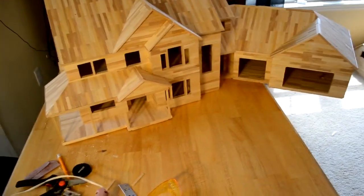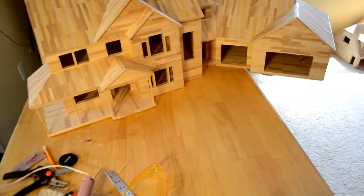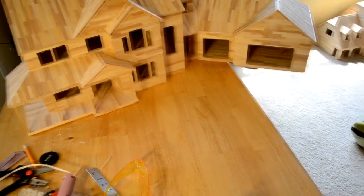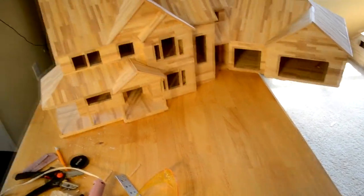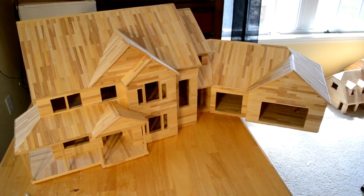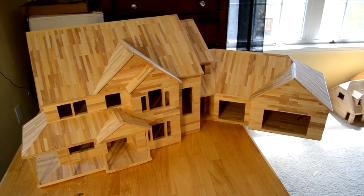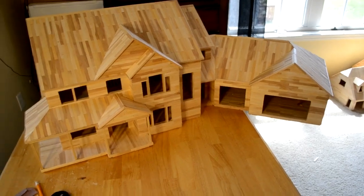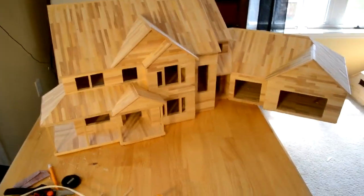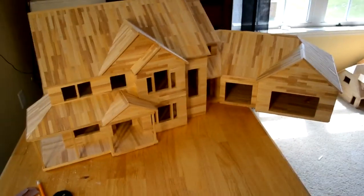And then I'm going to start working on the time lapse. All these little clips that you see are all going to be turned into one big time lapse. I'll make a whole separate video on how I make that, so I'm not going to talk about it too much now, but it's going to be a lot of work. So that'll be another video to look out for. And then I'll do some kind of update video after all this is done and uploaded, and I'll talk about what I'm going to do after this.